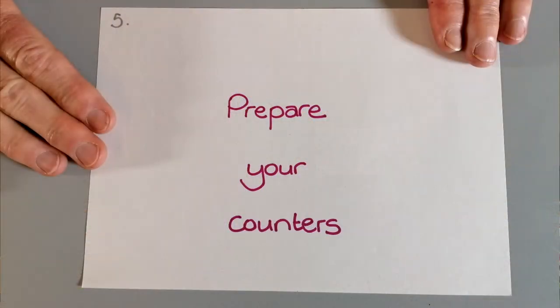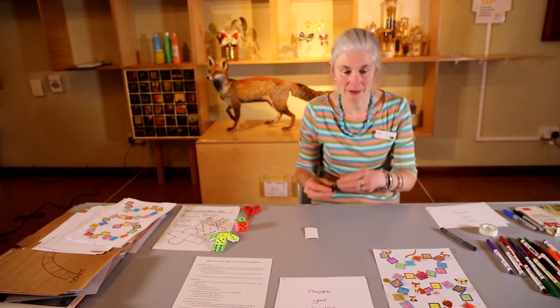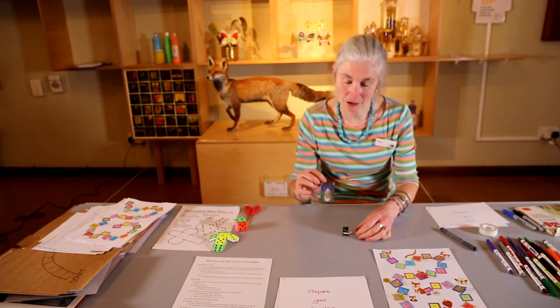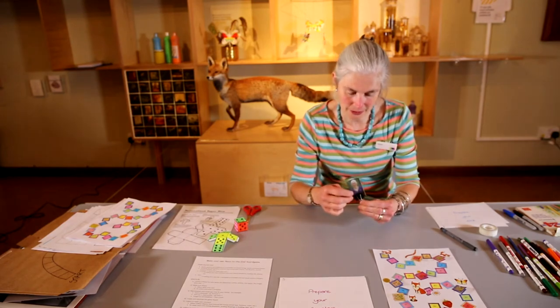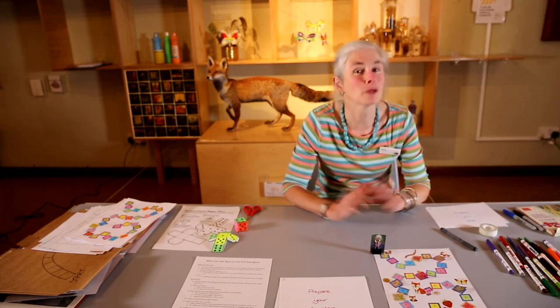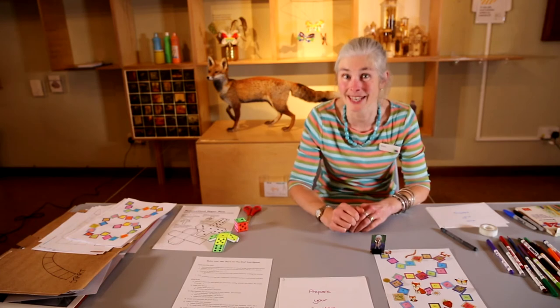The next thing we need to do — step five — is prepare your counters. You could go dig around at home and find things like coins or counters from another game, or you could make your own. What I've done today is I've got a bulldog clip, taken a picture of myself and stuck it on some card, and put it in the bulldog clip — that can be my counter. Plasticine is quite good too; you could make little figurines of yourself or even of the fox in different colours.